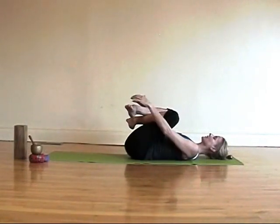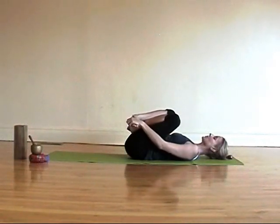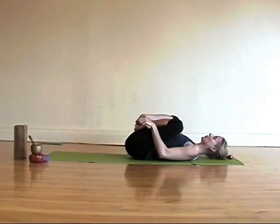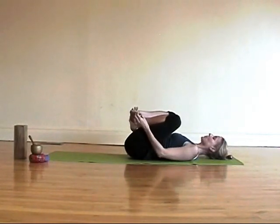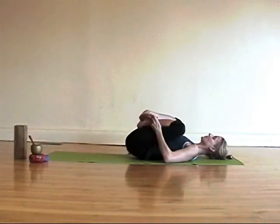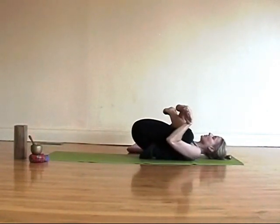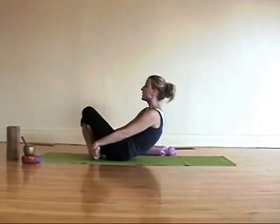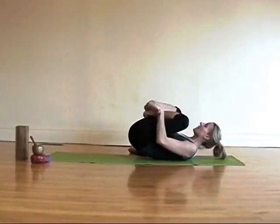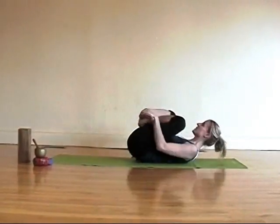Now cross your ankles and hold on to the outer edges of your feet. Pull your feet toward you — if that's hard to reach, you can also grab your big toes. Now start rocking, pulling your knees in, and come up. And roll and come up. If coming up like this isn't happening in your morning body, then instead bring your knees together.